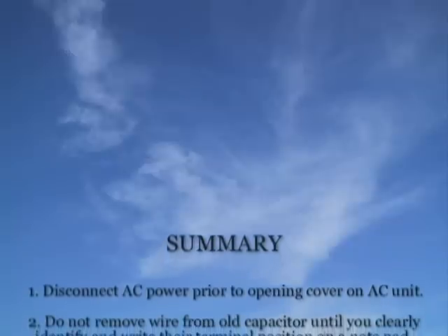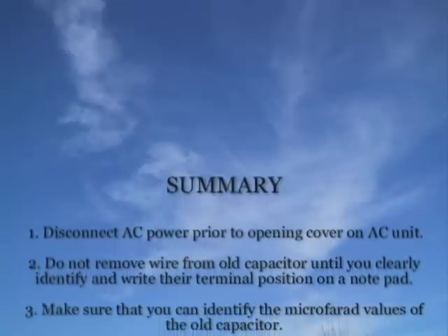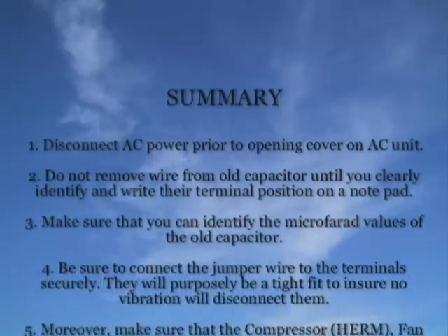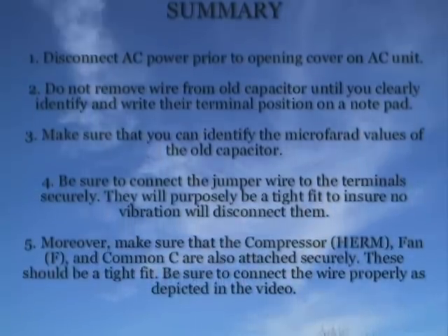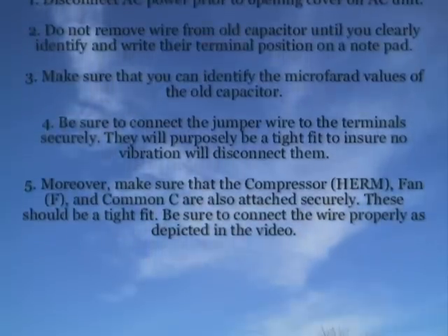Summary: Disconnect AC power prior to opening the cover on the AC unit. Do not remove wires from the old capacitor until you clearly identify and write their terminal positions on a notepad. Make sure that you can identify the microfarad values of the old capacitor. Be sure to connect the jumper wire to the terminal securely, and make sure that all connections are secure.